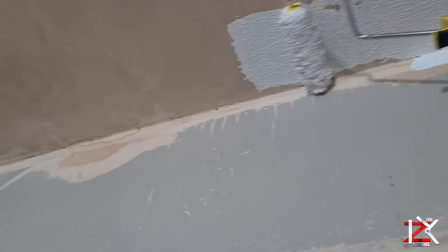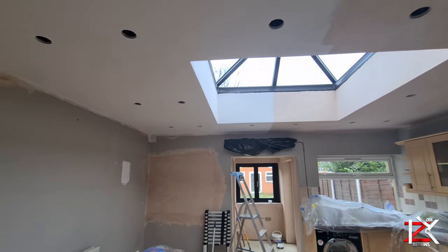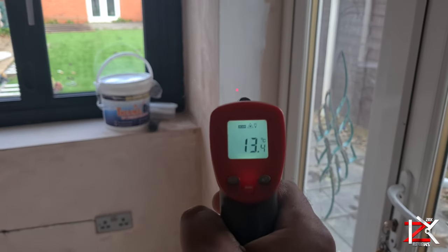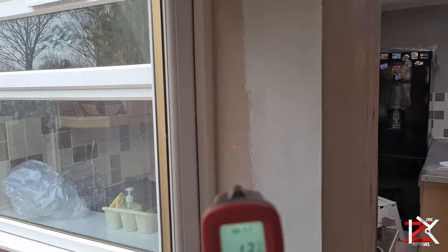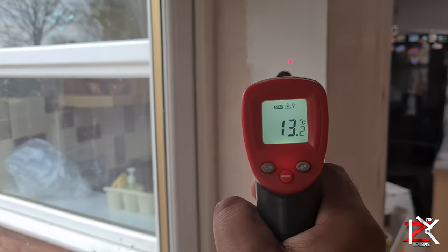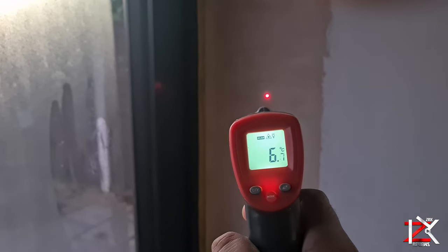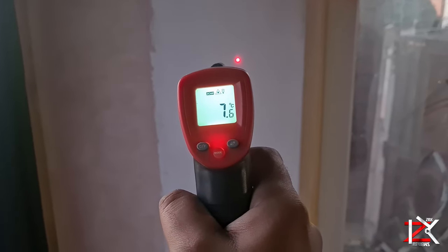Apply two coats of the Thermal Dry paint. I carried out a few tests along the way on different days. It's near minus 1 out there, and you can see inside how the temperature increases on the thermal paint. This is due to reflecting heat right off the walls so it does not escape. I did try this test on my old emulsion paint and was getting the same results.